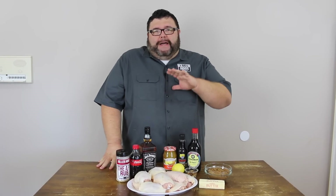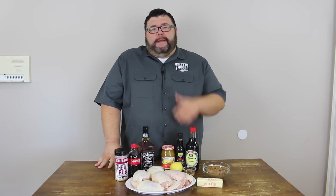Welcome back to How to Barbecue Right. Today I've got a chicken recipe for you I know you're gonna love. I call this one my Jack and Coke Chicken. We're gonna brine some thighs in some Coke, get them out on the smoker, season them up a little bit, and then put together this Jack Daniels glaze. It's gonna go awesome with chicken.